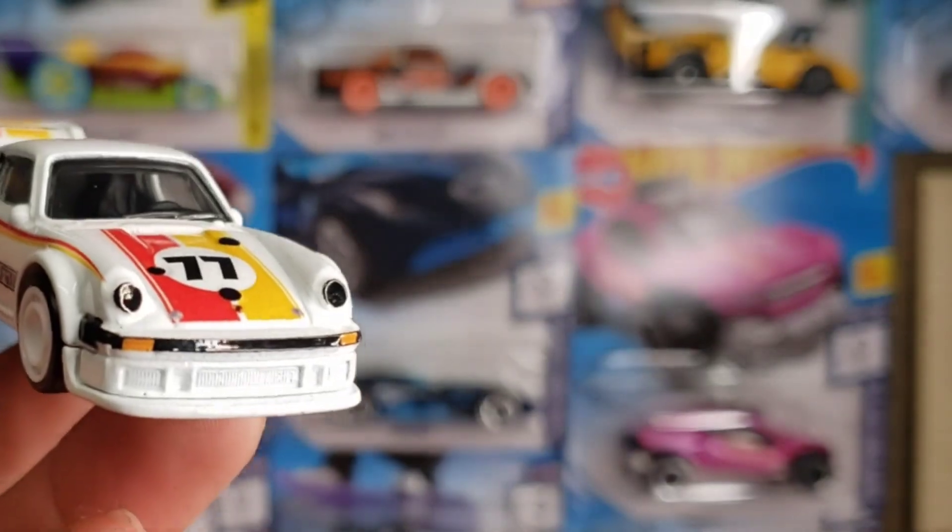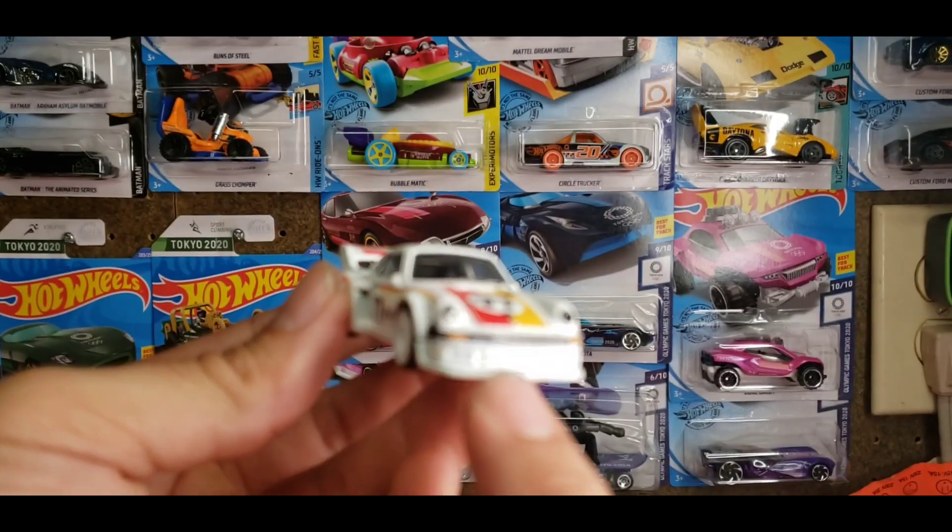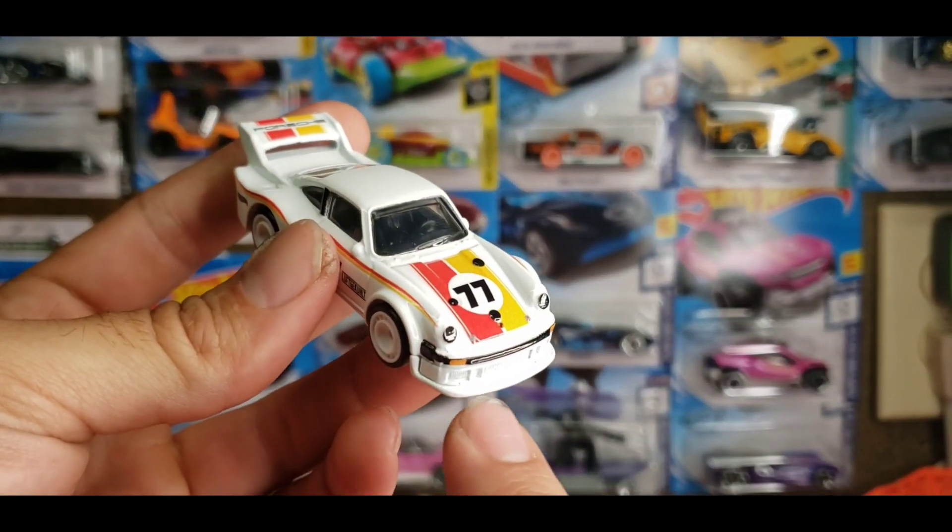Those headlight covers aren't actually blacked out — they're actually covers used when they race those types of races. I think it's pretty good detail, and the front splitter is nice.